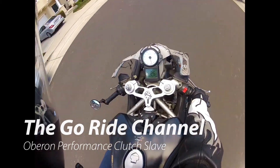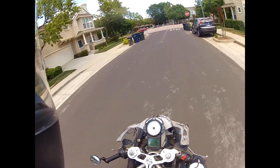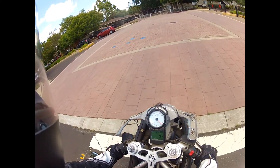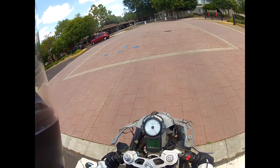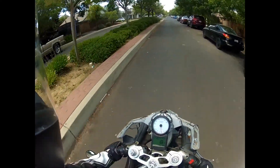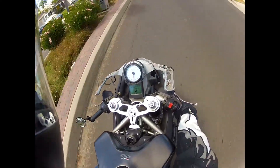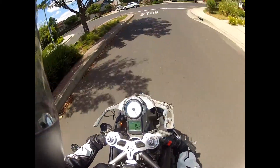Just a shorty today — first impressions on that Oberon performance clutch slave cylinder I put on last weekend. Clutch take-up is so easy I can just drop it down in first and wait for the light to change. Nice and easy into neutral, no issues. The clutch pull is dramatically reduced — I used to just dread stop signs because of having to bring the clutch in and shift.